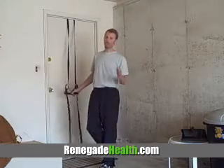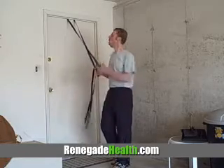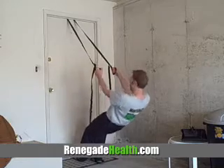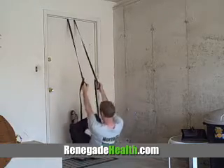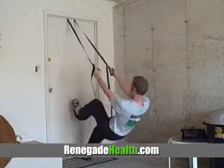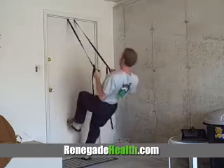The last exercise is for advanced users, but don't worry — you'll get there eventually. Similar to the squat, except this time you're going to lift one leg up and do it on one leg, just like this, and then switch to the other side. If you want to make this more difficult, you can also add a row.